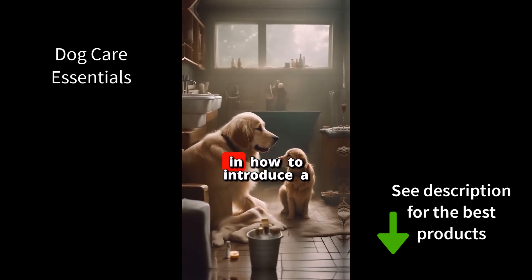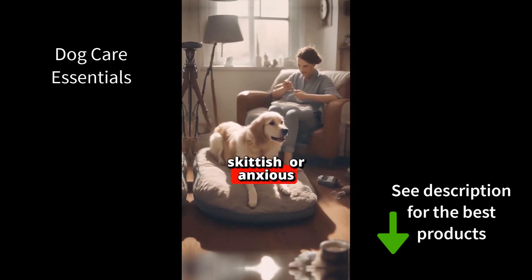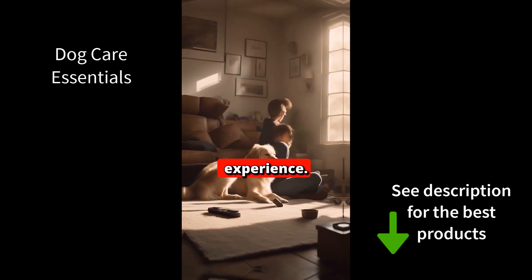We address the challenges of grooming in how to introduce a skittish rescue dog or anxious puppy to baths. Bath time can be daunting for skittish or anxious dogs. Our guide will help you gently introduce your furry friend to baths, turning a potentially stressful situation into a bonding experience.